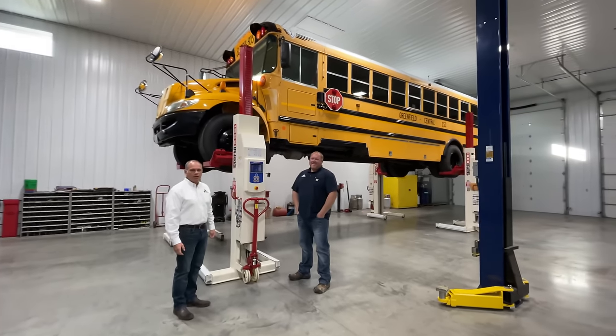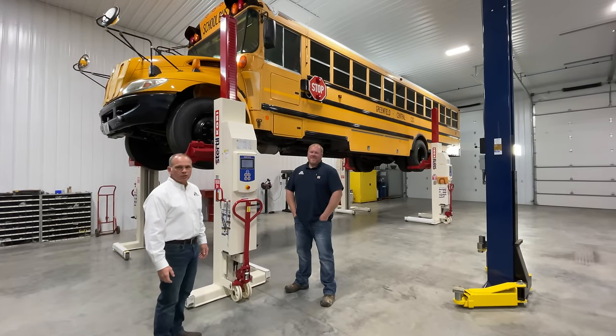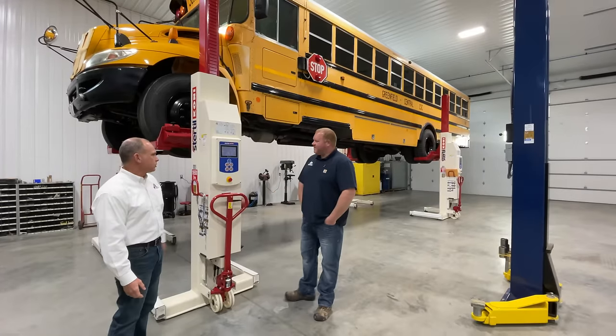Hello, my name is Shane Tatum with Indiana Automotive Equipment, and I'm here with Tim Martin. Tim's going to talk to us today about the Stertil-Koni mobile columns. Tim, tell us a little bit about these models.